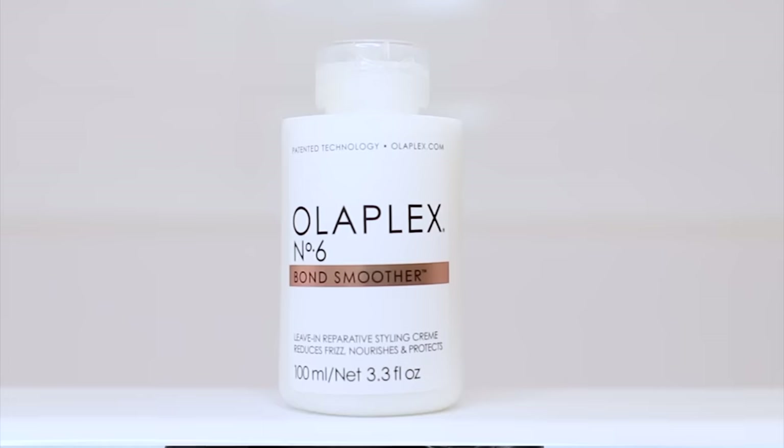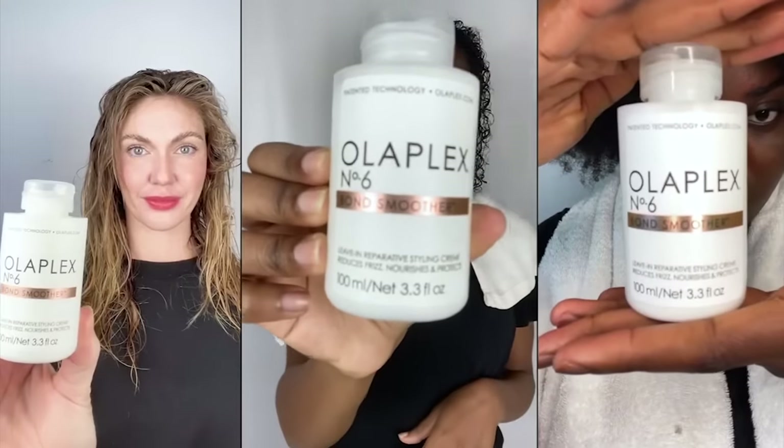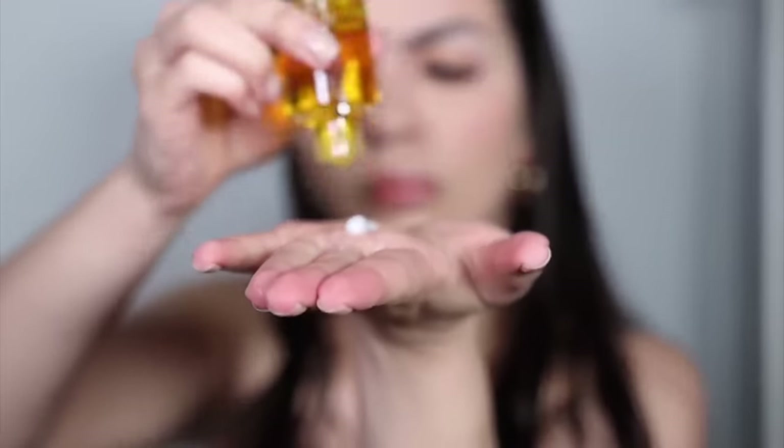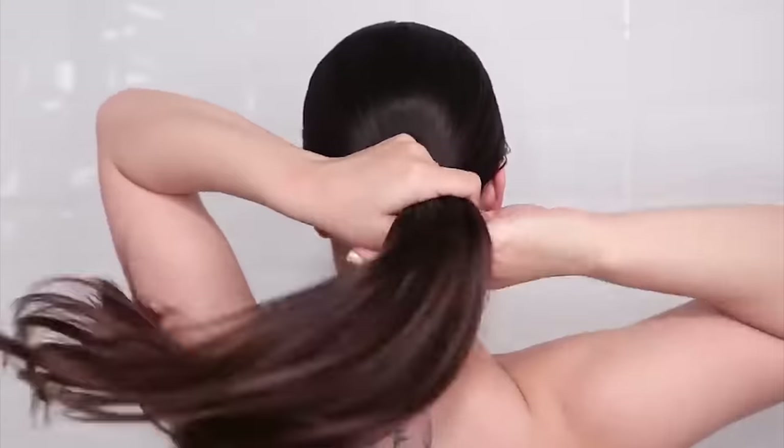Let's talk about my personal favorites, six and seven. These work best for those with minimal damage — you'll see the biggest difference. They help protect from UV damage and provide heat protection. My hack is to use them together: dispense a small amount of the bond smoother and a tiny drop of number seven, mix them in your hands, and apply to mid-length to ends. Before bed, put your hair in a loose bun, and the next morning shampoo and condition. That's my hack for silky smooth hair.